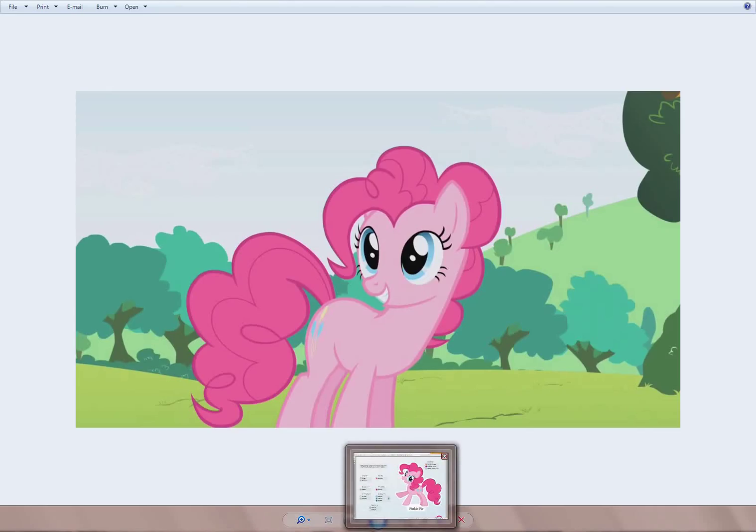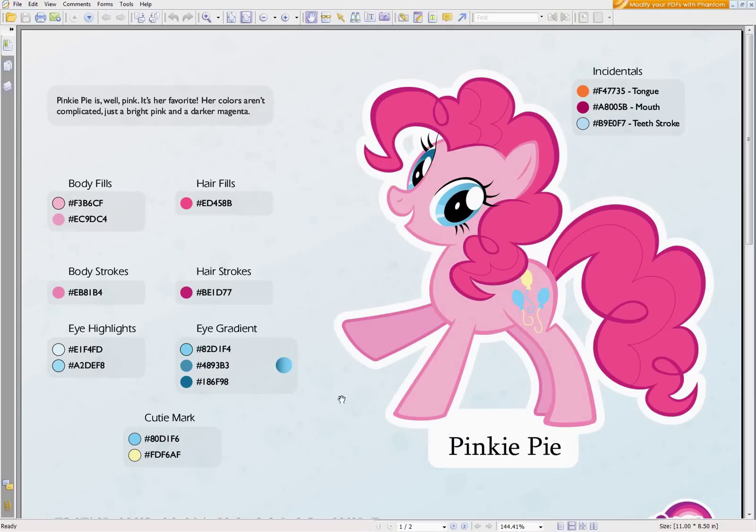As an example, the color guide we'll be using today — I have the Pinkie Pie color guide — and we'll be using these various hex colors later to actually select the color for various body parts on Pinkie.